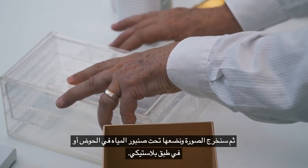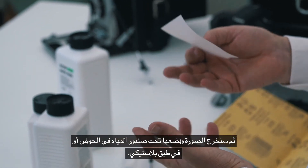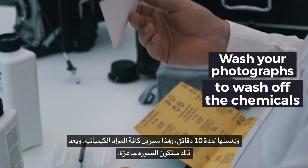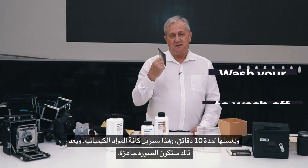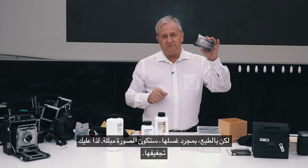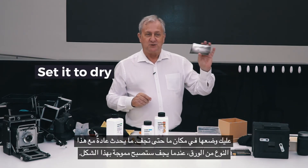Then we take it out and put it into water under a tap in the basin or in a plastic dish, and we wash it for maybe 10 minutes. That will wash away all of the chemicals, and then that will be a finished picture. Once you've washed it, it's very wet, so you've got to dry it. You need to put it somewhere to dry out.